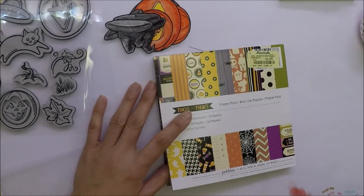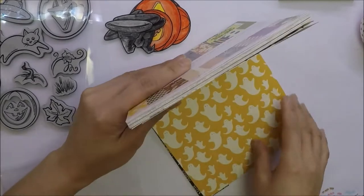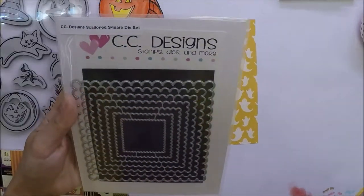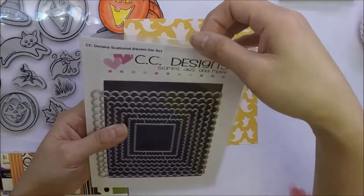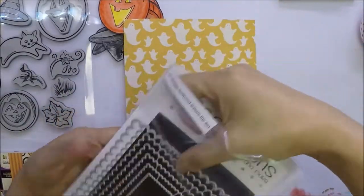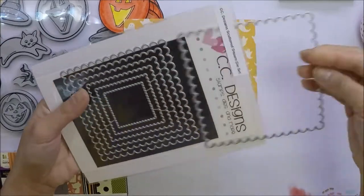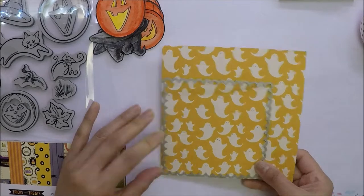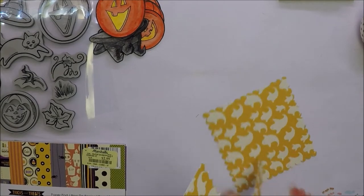This paper is by Pebbles and it's called Trix or Treats 6x6 paper pad. I'm going to use two sheets of this paper for my topper. I also used the CC Designs Scallop Square Die Set and I used the largest die from the set to die cut my pattern papers.